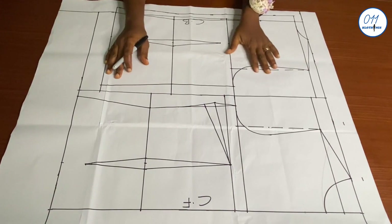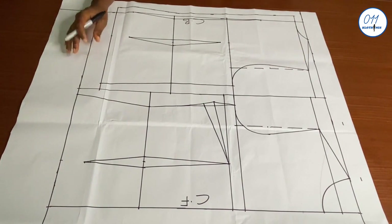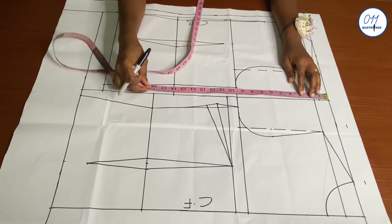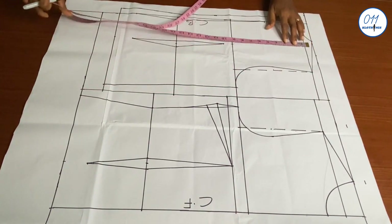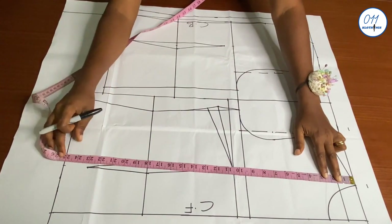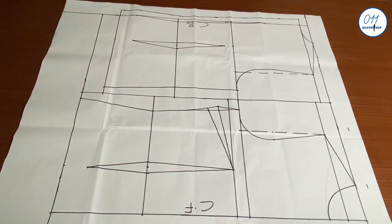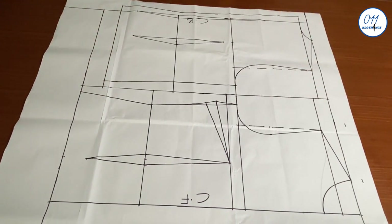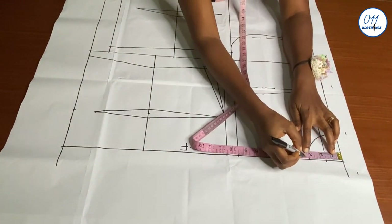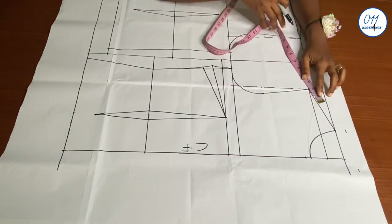I have here my full scale basic bodice pattern which I drafted using the Boston technique. The link of the tutorial will be above and in the description box below. The front length of the bodice is 25 inches while the back length is 23 inches. I deliberately made the front length 2 inches shorter than the actual final length of the blouse because the insert peplum will also add to the length. I will now alter the basic neckline, using 3.5 inches for the front neck dip and making the shoulder just 1.5 inches wide.